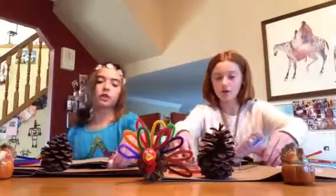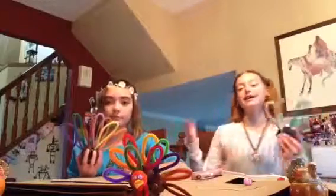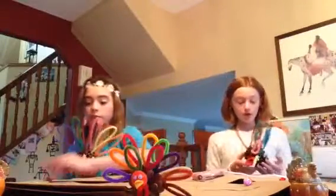Next we're going to start on our feathers. Start gluing them on. Hayden Snyder back again with our guest Dylan. When we left, we were gluing on our feathers. We finished that and that's kind of what it should look like. And our turkey heads, they looked like this.